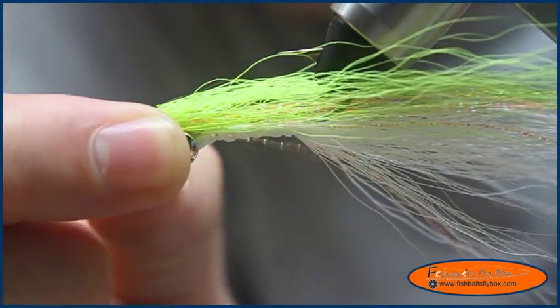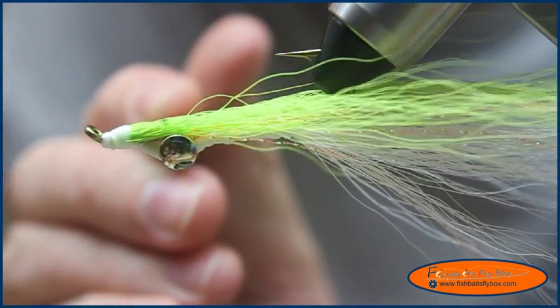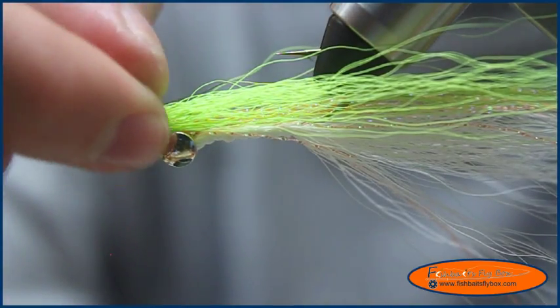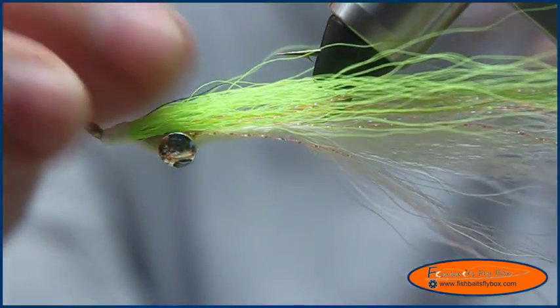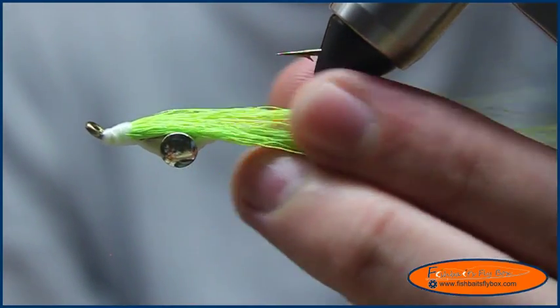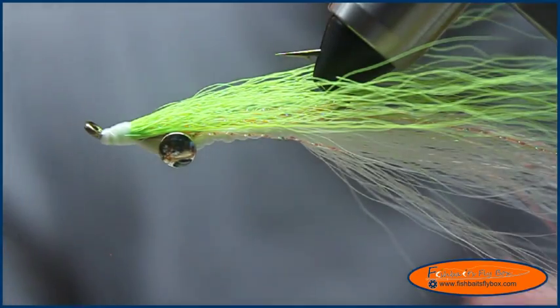I noticed a lot of people when they tie this fly tie all the way up to right behind the eye. That's not the way it was intended to be tied — I mean you could tie it that way if you want, but that's not the way I understand this fly to be intended to be tied. But like I said, you can do however you want.